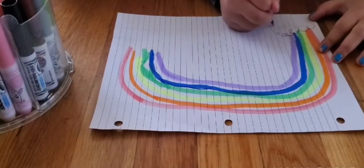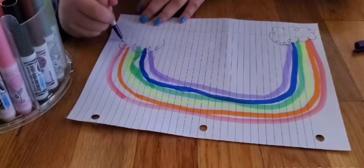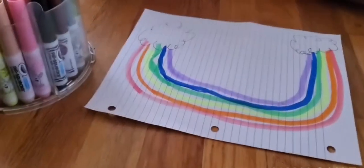Take my pen and make these puffy clouds. I love clouds. So now I'm done making the clouds.